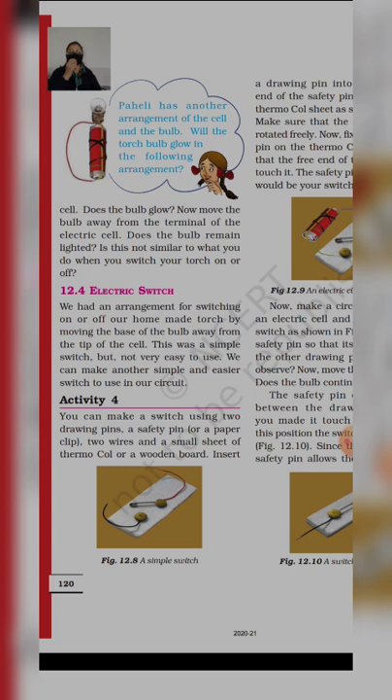Basically, हमने एक switch बनाया था, जो torch हमने बनाई थी, उसमें एक switch type का था। उसमें क्या arrangement था? हमने एक electric cell लिया था, उससे हमने wire का connection एक bulb पे किया था, direct. हमने bulb को move करते थे और जैसे ही वो second terminal पर touch होता था, bulb glow हो रहा था। लेकिन this was not very easy to use — बहुत hectic हो जाता है, कि अगर वो हलका सा भी हिल गया तो it will not glow.